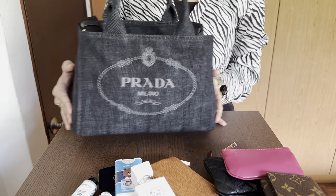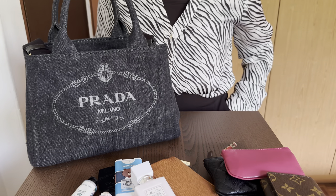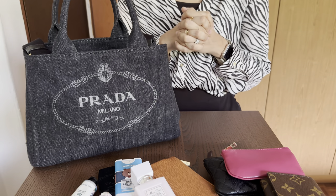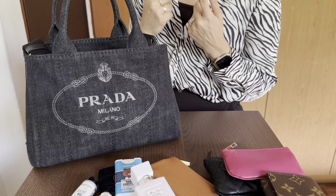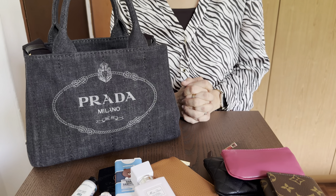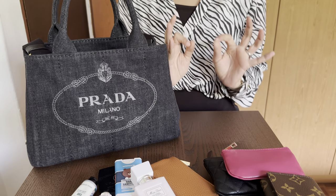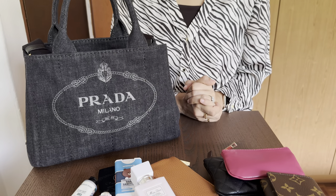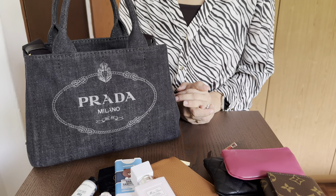Those are my initial review and thoughts on the bag. I am enjoying it so far — it's something different than what I usually carry. I went out of the box with this one since I don't usually do too casual. I returned the Speedy Bandoulière because it felt too casual, but I took a plunge with this one at a good price through my personal shopper in the UK. I thought why not give it a shot. Thank you guys for joining me — if you have any questions, link them below and I'll see you in my next one!